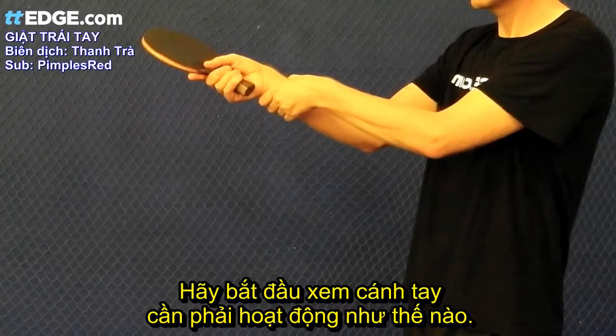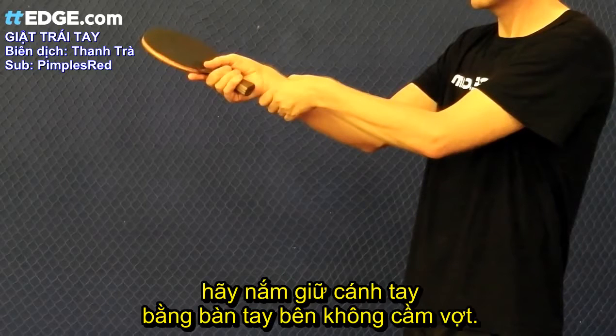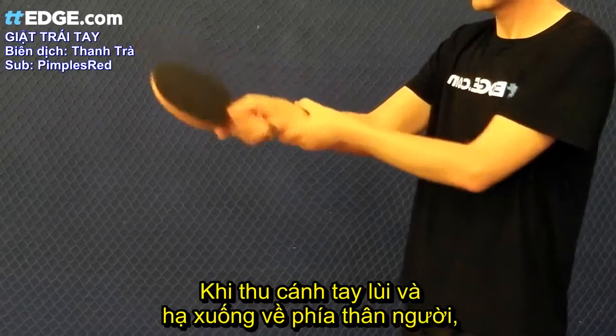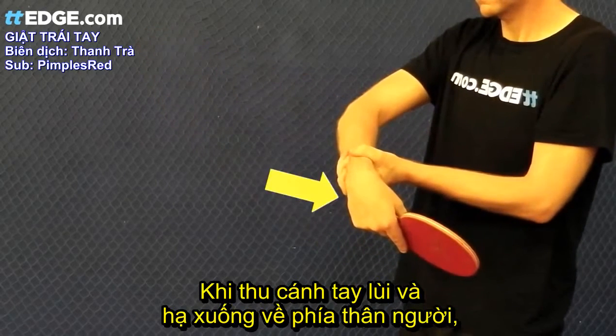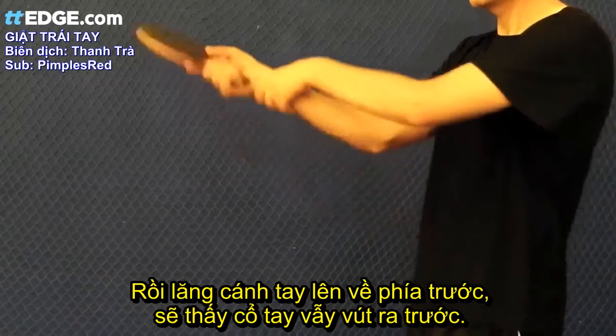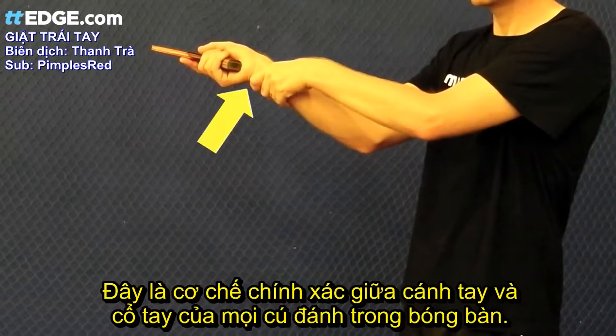Let's start by looking at how the arm should work. A good way to get the feeling for the stroke is to grab your forearm with your non-playing hand. Totally relax your forearm and the wrist will be very loose and behave like a hinge. When you pull your forearm back and down towards you, you'll notice that the wrist snaps back as a result of the momentum. Then push your forearm up and forward and notice how the wrist snaps forward. This is the correct relationship between the forearm and wrist on all of your strokes in table tennis.